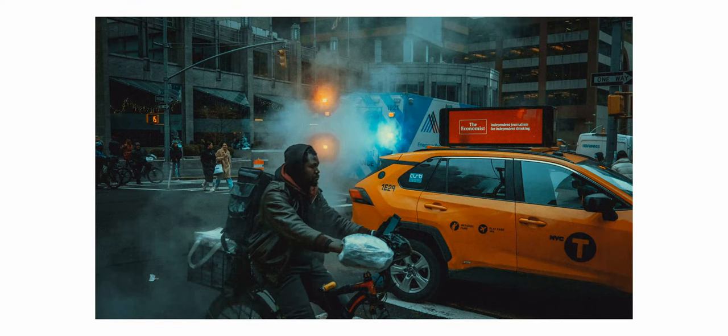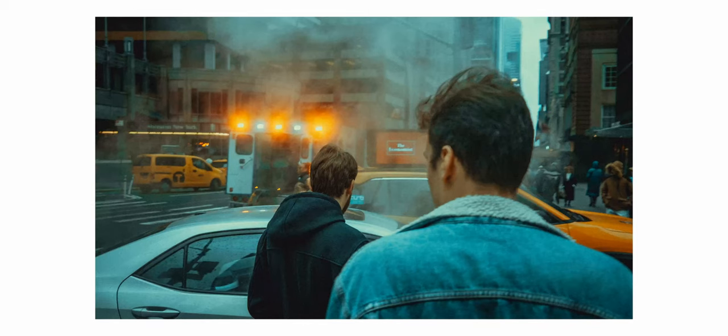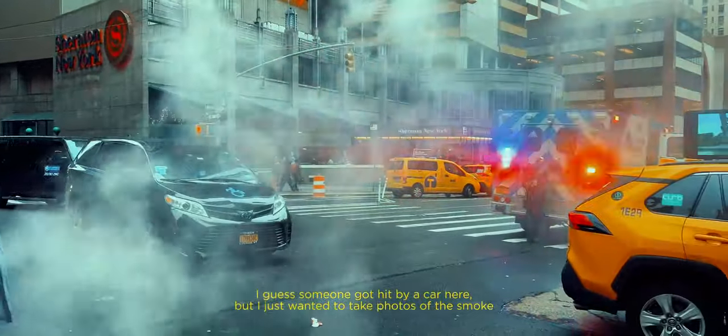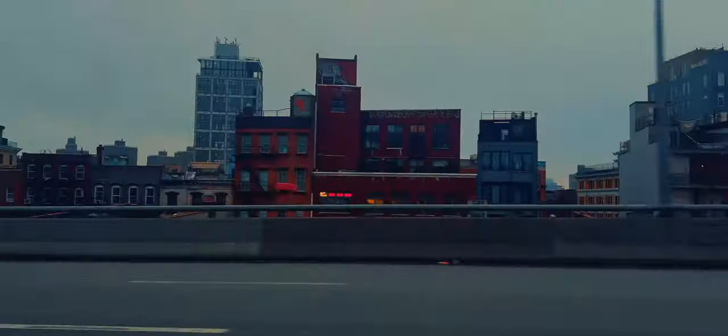And besides looking like a film camera, you can use Fujifilm's custom film emulations to achieve different film looks directly from the camera. This feature is something that people are raving about, and I guess it's the main reason why this camera is constantly sold out.